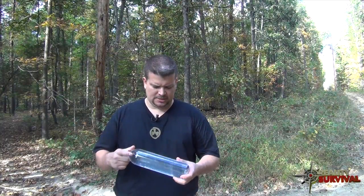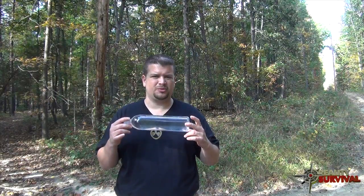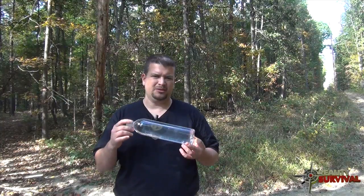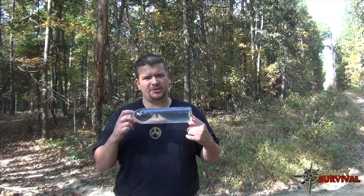SODIS stands for solar water disinfection, and basically it's the simplest and easiest way to purify your water.